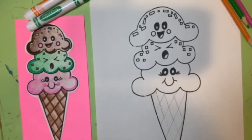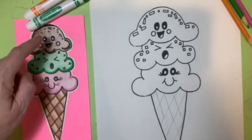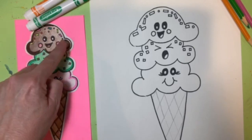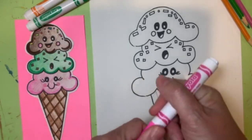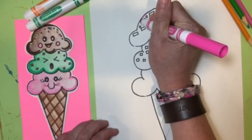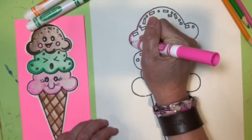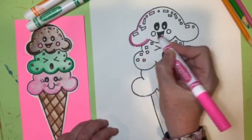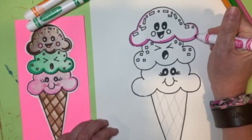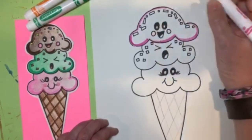Now is the fun part — adding color to our ice cream cone. Think about the flavors of each scoop and get the colors that match. Use whatever coloring options you have: crayons, markers, colored pencils, or twistables. I'm going to use a combination of markers and colored pencils. Here's a little trick to add value — areas of dark and light. With the marker, follow the black sharpie outline all the way around to create a slightly thicker, darker edge on each scoop.